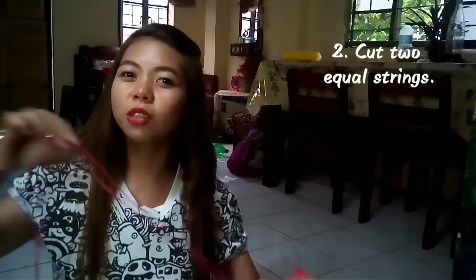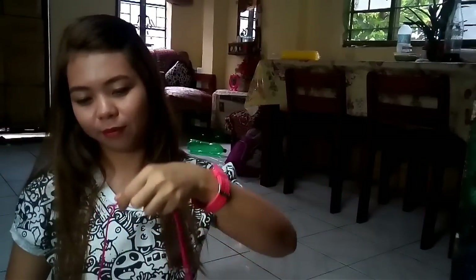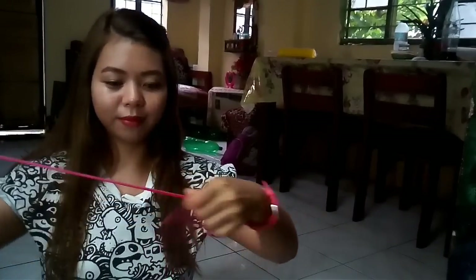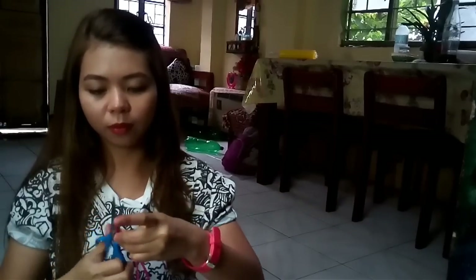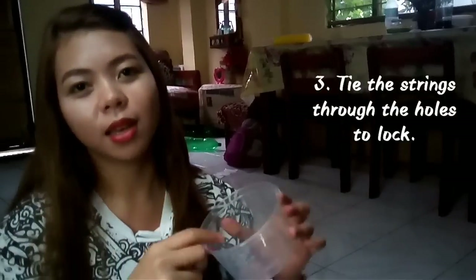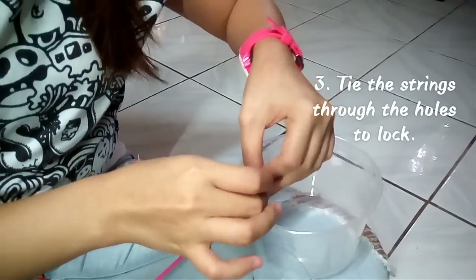Next, you have to cut two strings with the same length. Insert the string through the hole and tie it to lock.